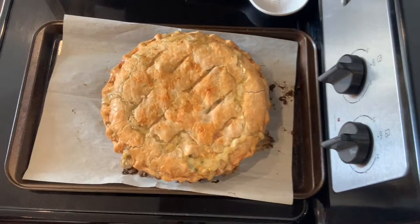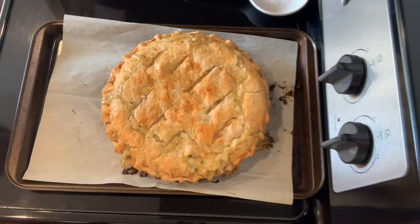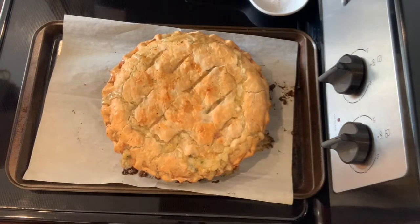Hey everyone, my name is Brittany and today I'm going to show you how to make this delicious chicken pot pie. It might be a little time consuming, I'm not going to lie, but it's totally worth it. If you'd like to see how I make it, just continue watching.